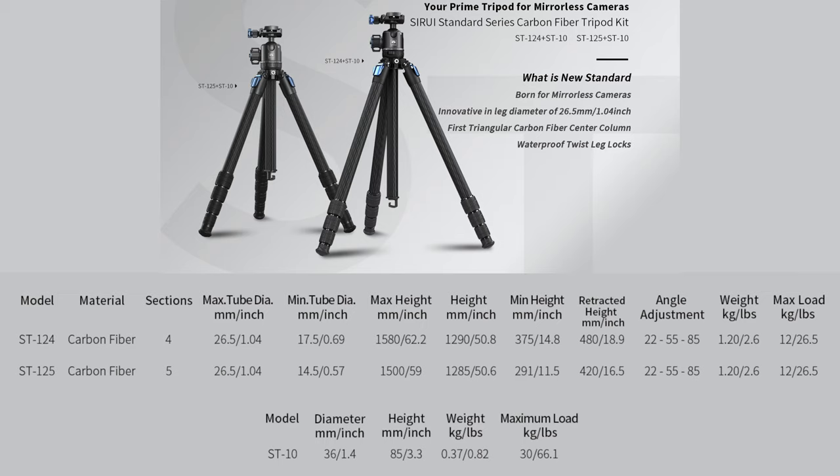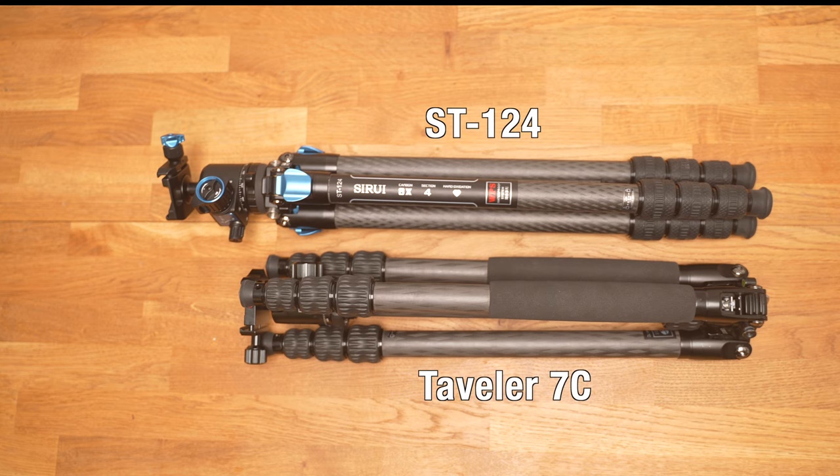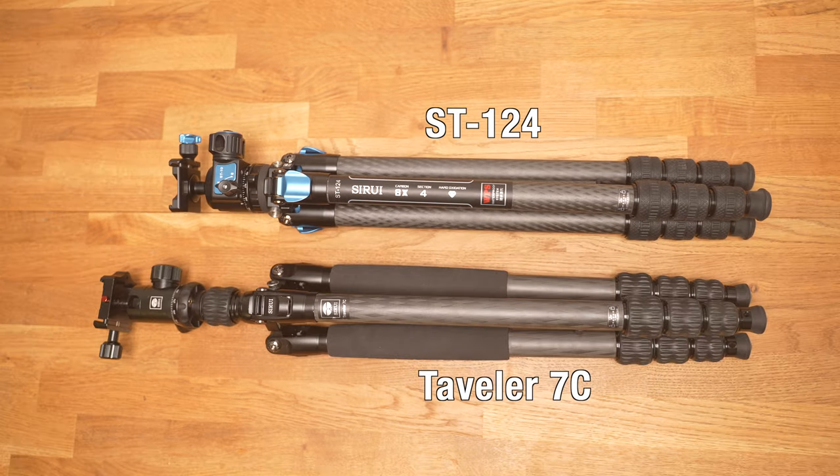The tripod head ST-10 weighs 370 grams and can hold up to 30 kilos. To give you an idea of the size difference, I'll show them side by side next to the Traveller 7C that I've reviewed before.